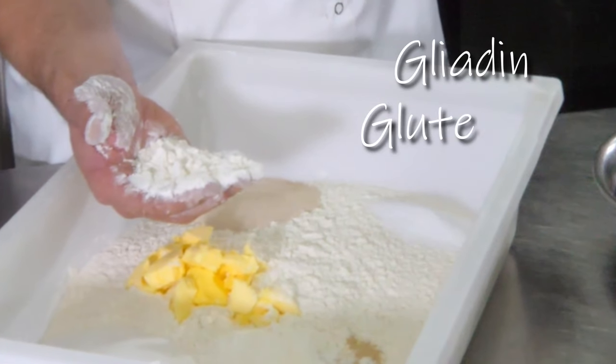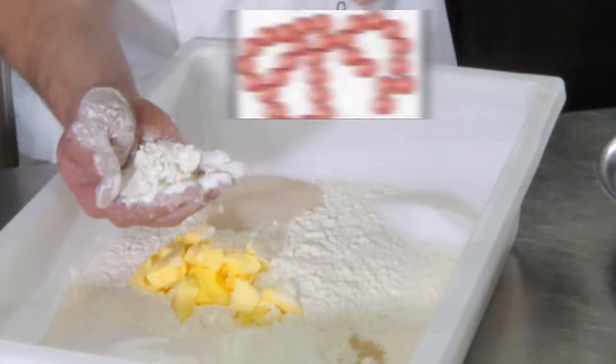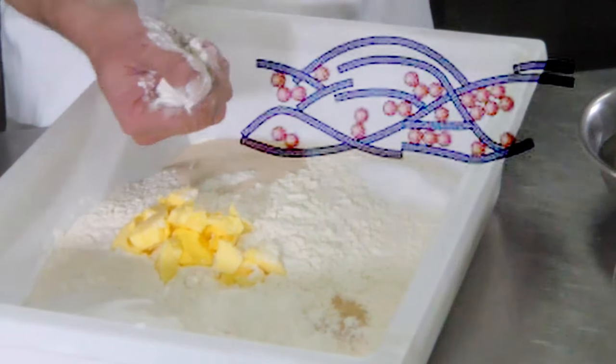It has gliadin, glutenin, globulin, albumin and protease. Gliadin and glutenin chemically bond together in the presence of water to form gluten. This is what gives our dough the ability to stretch and hold its shape.